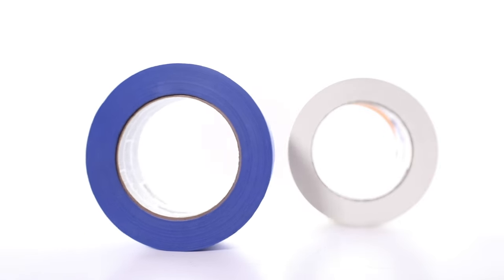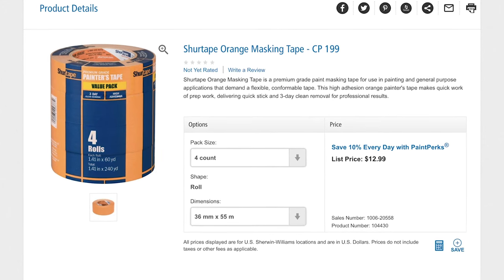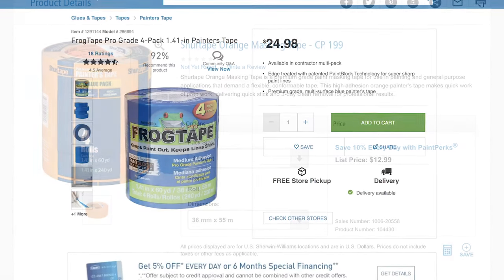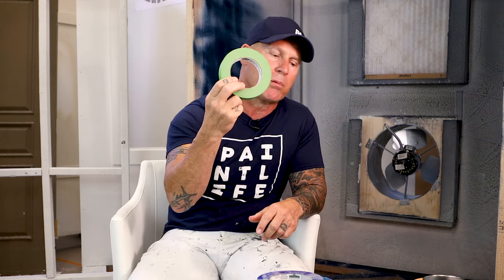So in closing, should you buy blue tape? If you're a do-it-yourselfer or even a professional painter who's going to be leaving your tape on for three days or more, using a 14-day release tape is probably a really good idea and worth the money. If you're going to be pulling your masking — paper, plastic, with your tape — within three days, you can save yourself a whole lot of money by just using a production tape. We absolutely love the CP199 from Sure Tape as our production tape at around $2 a roll. Most blue tapes are going to be around $5 to $7 a roll. Frog Tape is probably one of the most expensive tapes out there, but it does have the patented paint block polymer technology. If you want crisp, clean lines, it's the best tape you can actually buy.